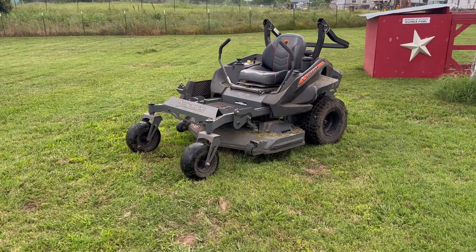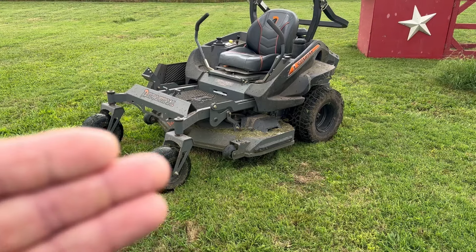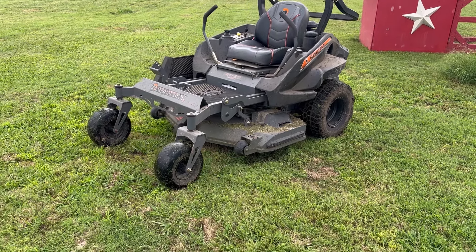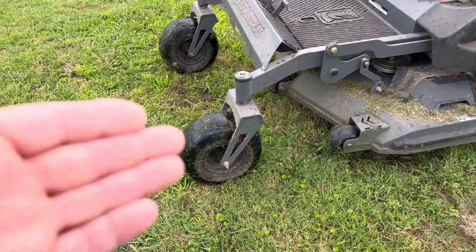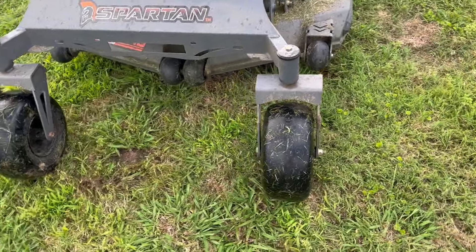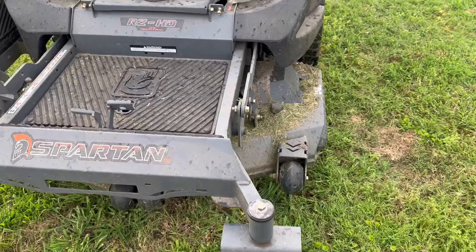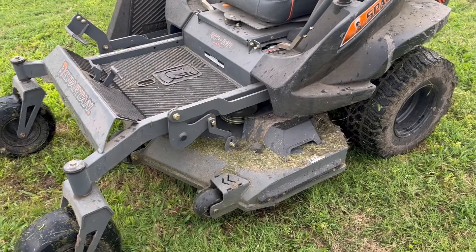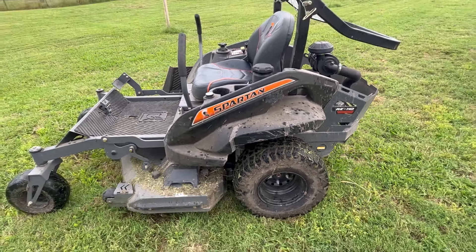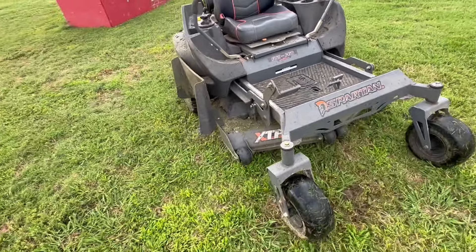It's starting to rain actually, but in my honest opinion the Spartan RZHD — which is what this model is — it's not a full-blown commercial machine and it's not a cheap homeowner machine; it's kind of middle of the road. It's been so wet here in North Texas that if you don't mow you'll never get caught up, so we have to wait till it dries out just a little bit — but it never dries out.